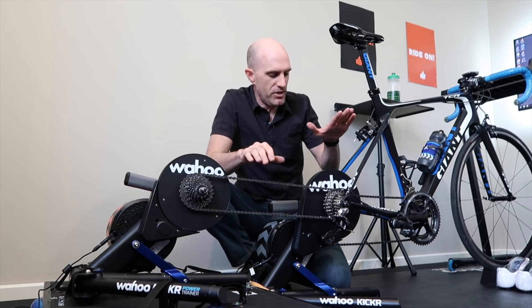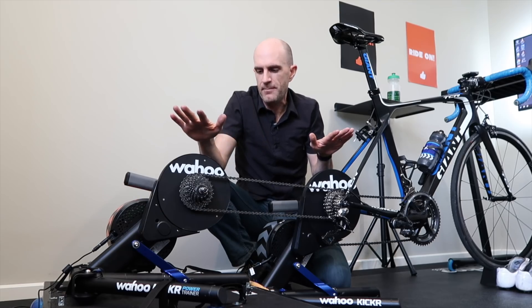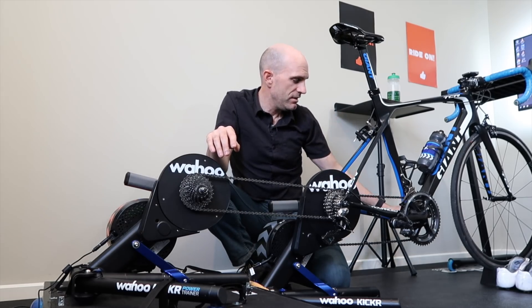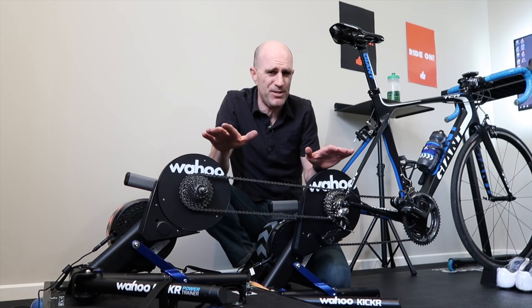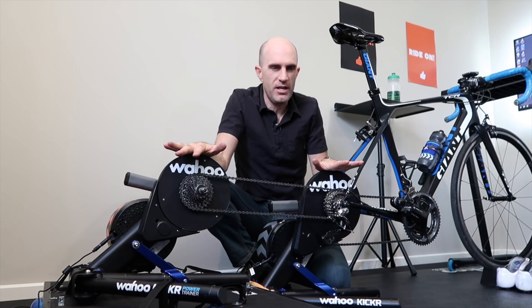Another thing I was thinking about is sim mode, ERG mode, level mode — what am I going to be able to do? Sim mode is out because we can only control one trainer at a time, and even running two instances of Zwift won't work either because you'd have two different avatars that may be drafting differently. We need these things doing the same thing at the same time, which means ERG mode. The solution I've thought of is using ERG mode with the Wahoo Fitness app on two different phones, setting say 100 watts on each and measuring what we see through the pedals. My theory: 100 watts plus 100 watts in ERG mode should equal 200 watts on the pedals.